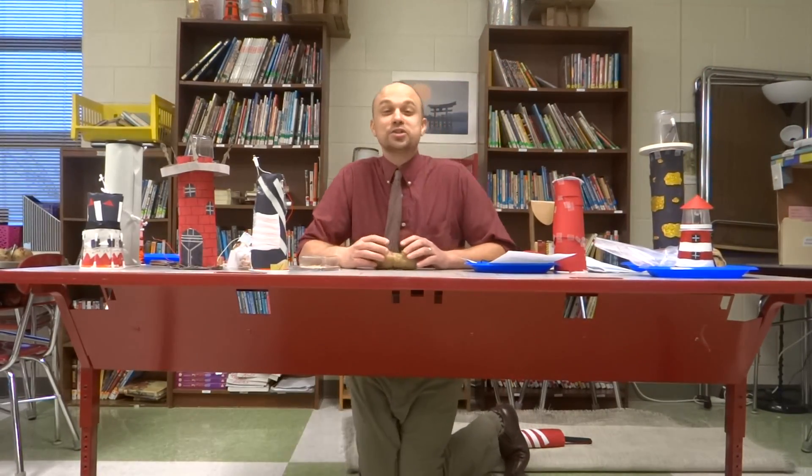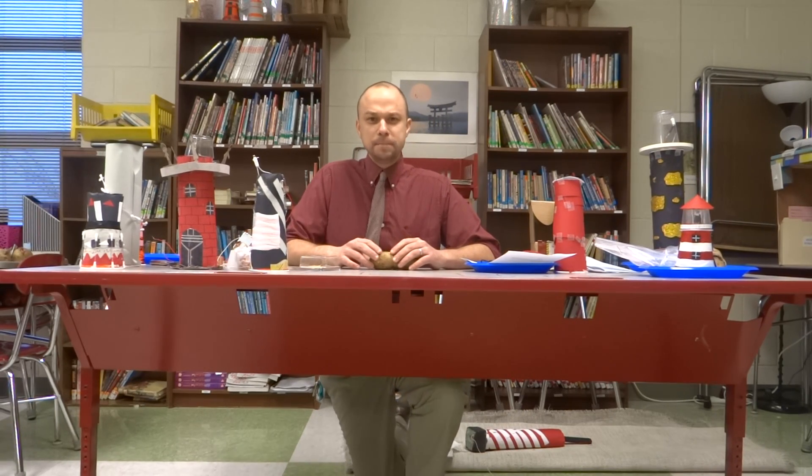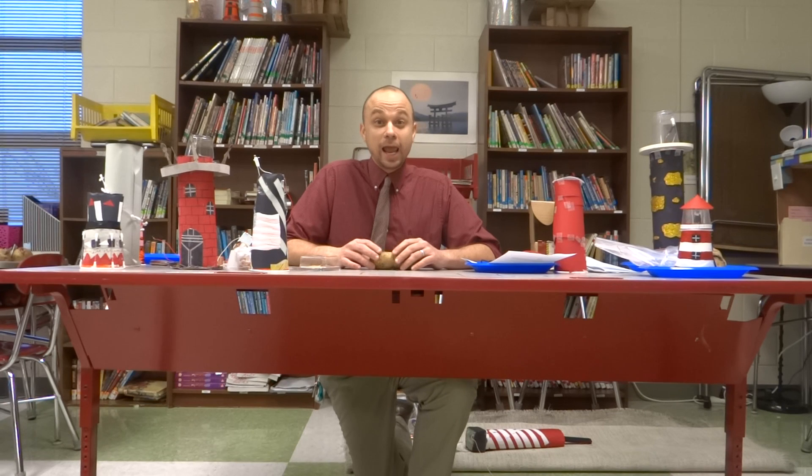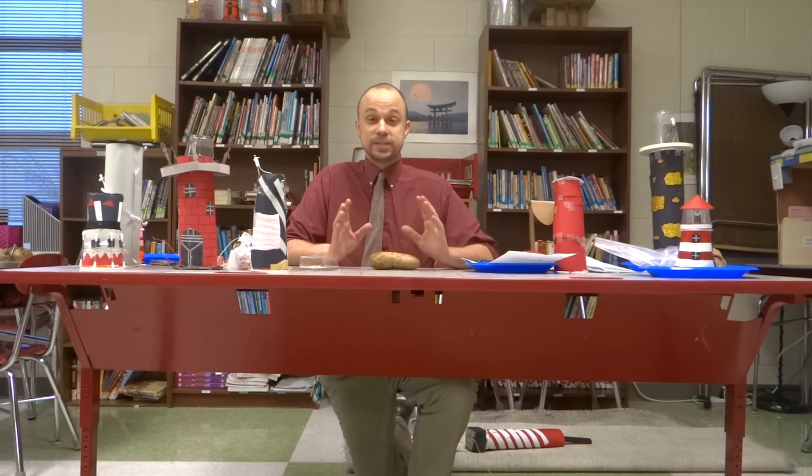Well, hello! If you're watching this video today, it means that A, you'd love to make a potato battery, B, you love science, and C, you're trying to do it on the cheap. Well, I found a way that this might actually work. So today, I'm going to explain how to make a potato battery.